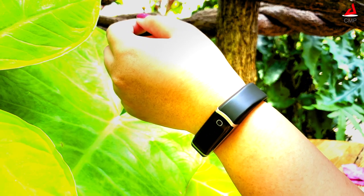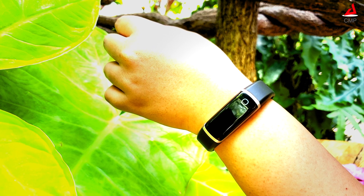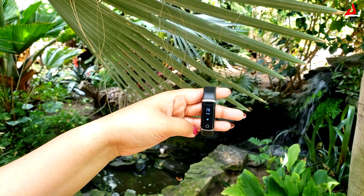The build quality feels simple and sturdy. It is slim, casual and comfortable to wear all day and night. The IP67 rating makes this a perfect activity tracker for fitness freaks.